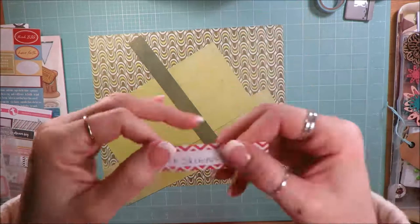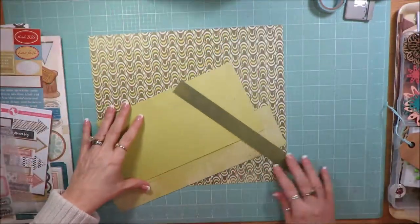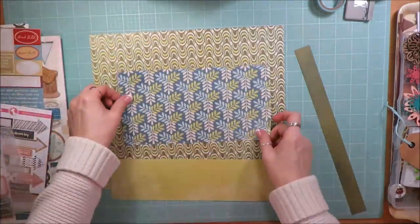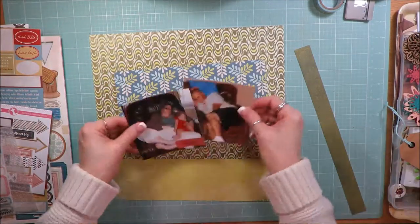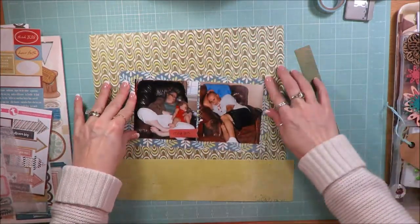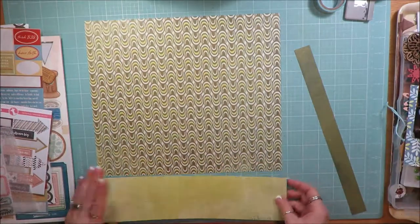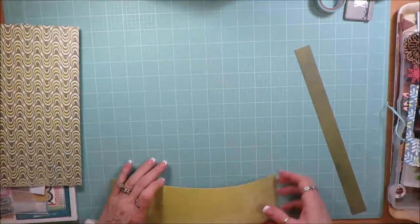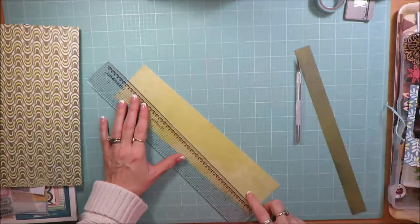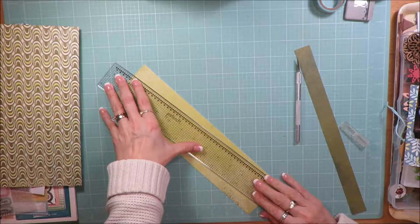Hi friends, it's Julia. I'm here to share a layout that I created using my January 2017 Counterfeit Kit Challenge kit. I'm using a sketch to inspire me — it's from Stuck Sketches, the January 15 sketch — and the designer who inspired me was Kelly Brown.